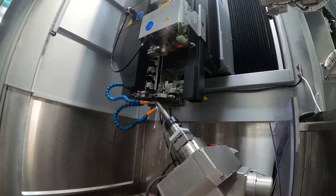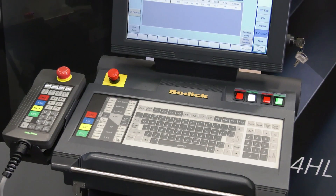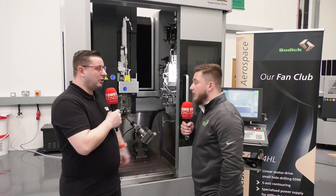And what's it like to program a machine like this? Programming is very simple, same as the die-sink machines — it's all conversational on-board, so we can just select blind or through-hole and whether we want auto-breakout detection on or off, and then produce a program nice and clean.